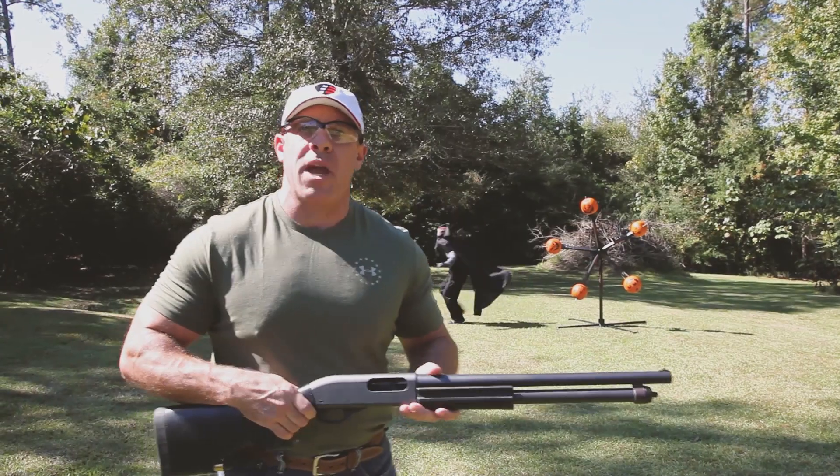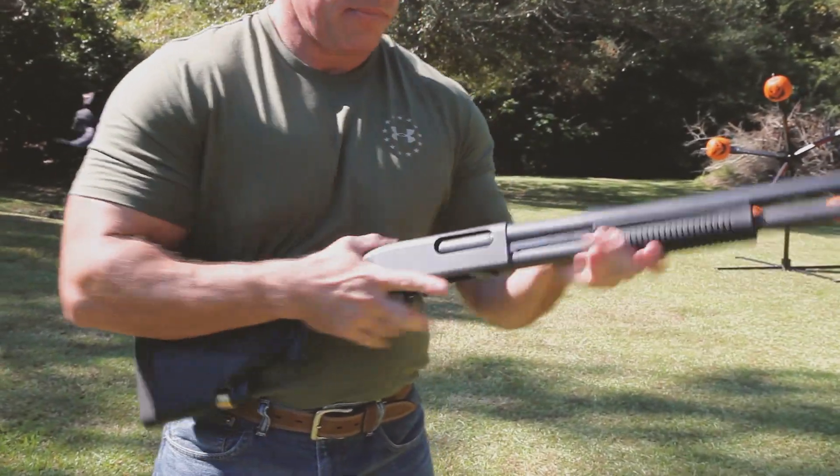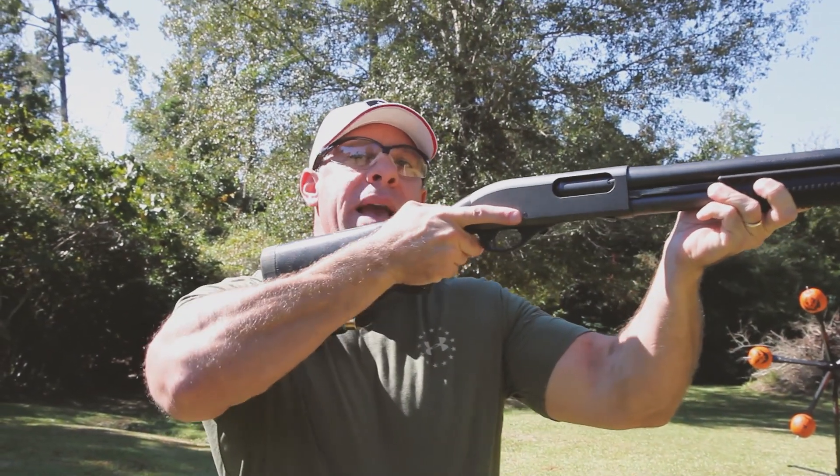So the first thing you'll want to do is to load your chamber. Making sure the weapon's on safe, let's do that now. Once your chamber's loaded, if you don't have an immediate target, you've got time to load your magazine.